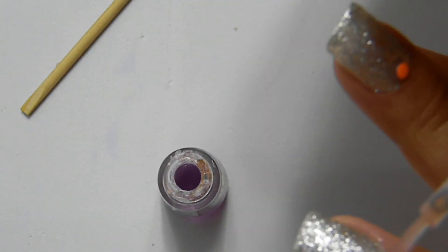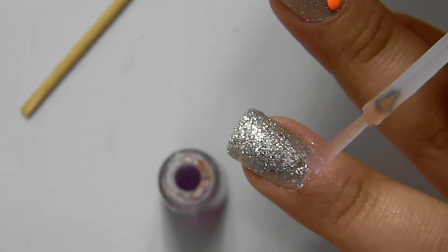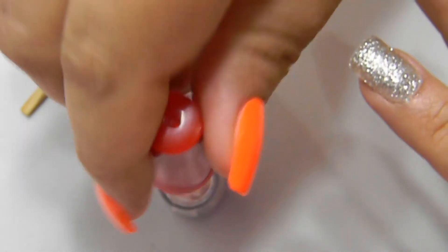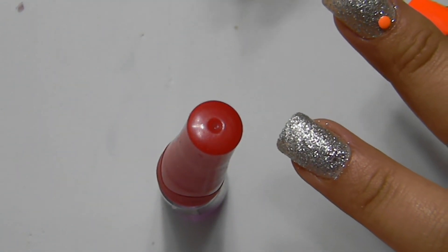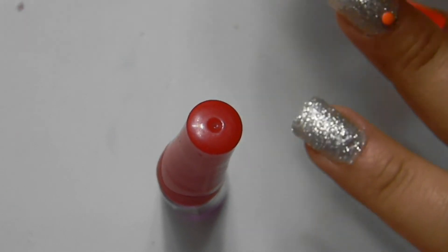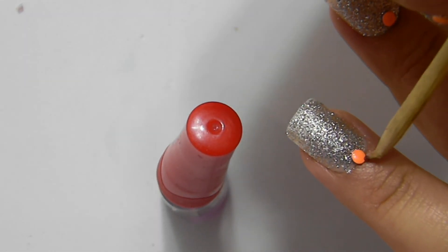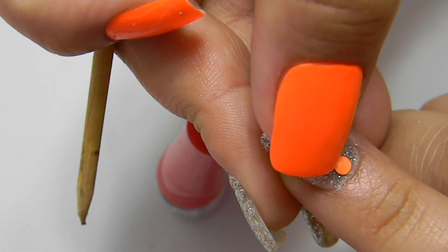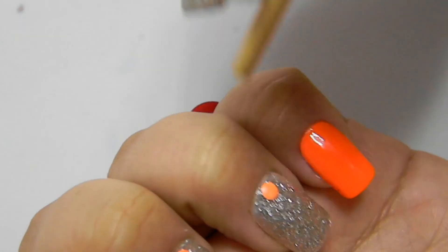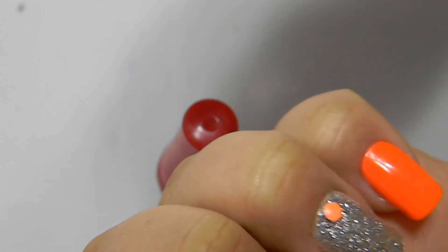Repeat the process with the remaining nails. Place a base, and with the help of the orange one, take the stone and put it on top of where you placed the base. I will show you the color of the orange one — and the color of the orange nail is ready.